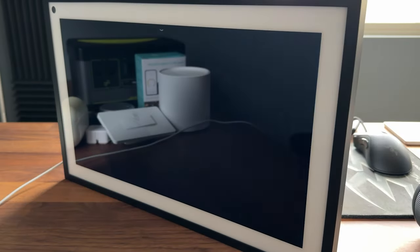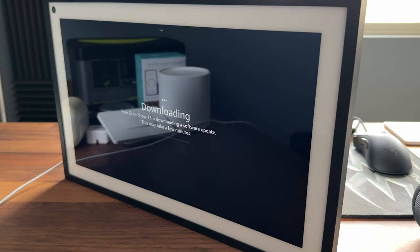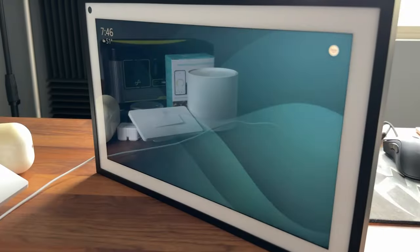I went and did the update. It took about 15 minutes and had a couple of reboots. I triggered the software update — it was pretty easy to do. It downloaded and installed the new software, and then it popped up and asked me to configure the Fire TV.